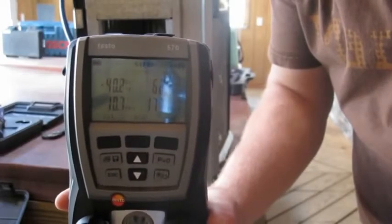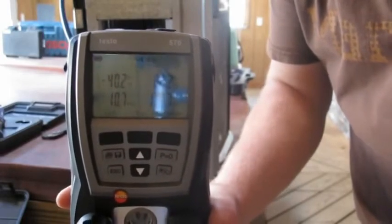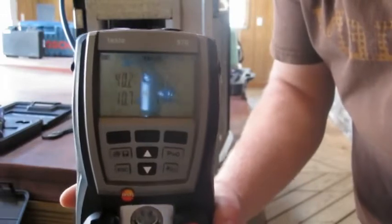Alright guys, I am down to 10 pounds of pressure. Let me try these and see which one can still read at 10 pounds.